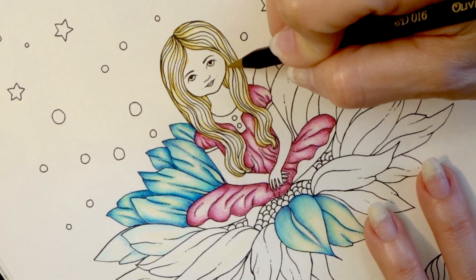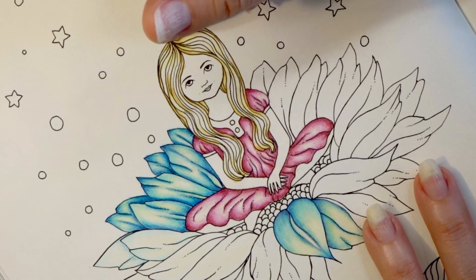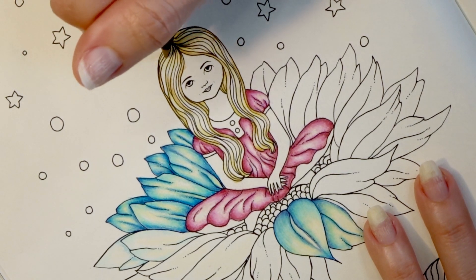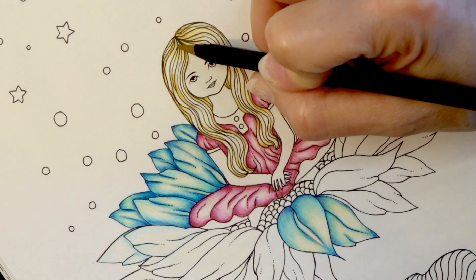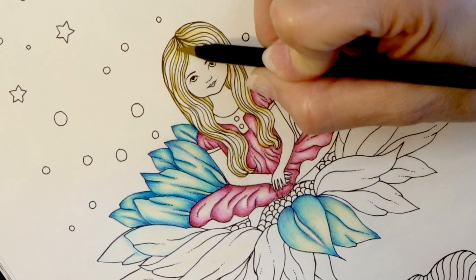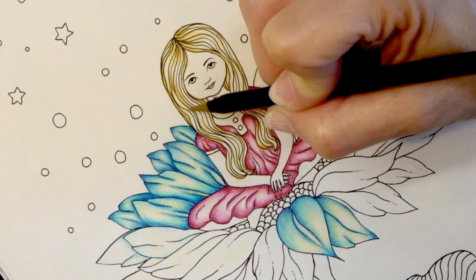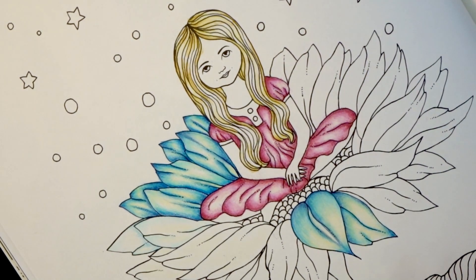We are going to come back with our darkest color in a minute, after I feel like I've gotten enough of this laid down. You'll notice when I do hair I kind of just do this flicking motion — I always do that when I do hair, it's just a habit, but it seems to work. These are really small skinny strands because there's really not a whole lot of hair to color on this one.